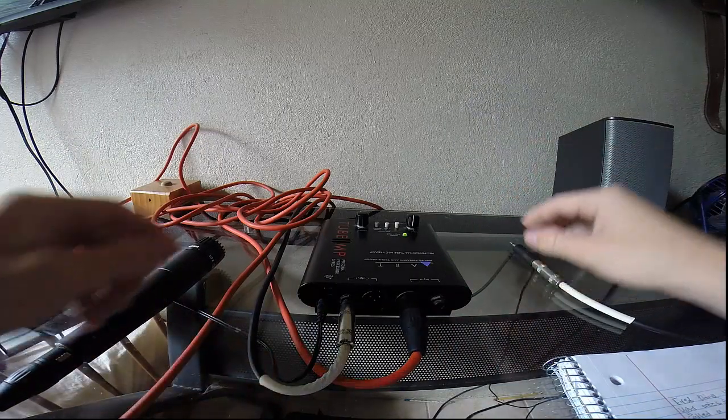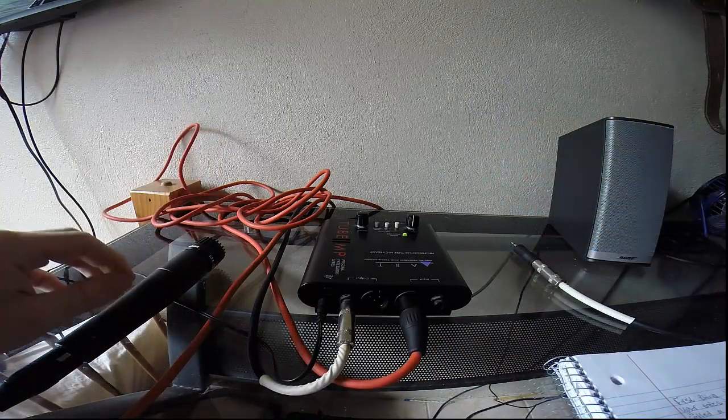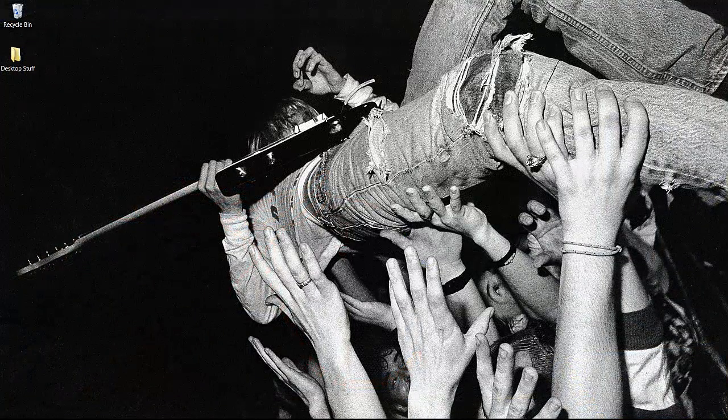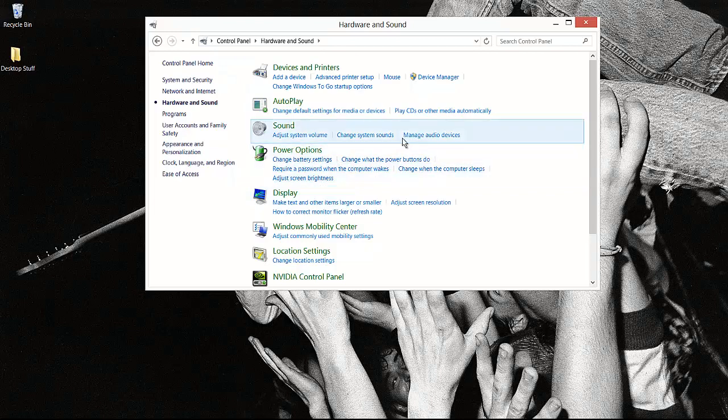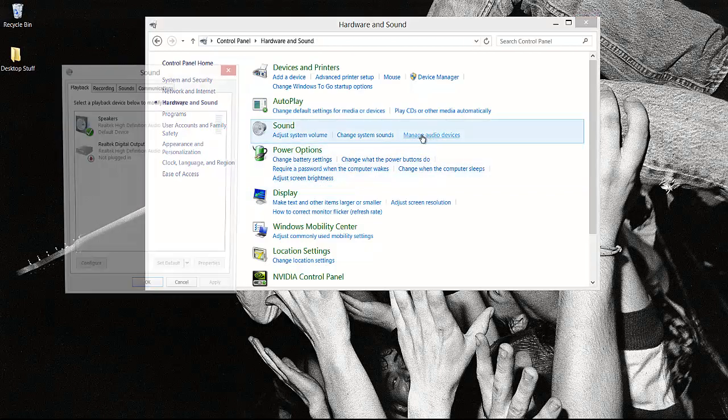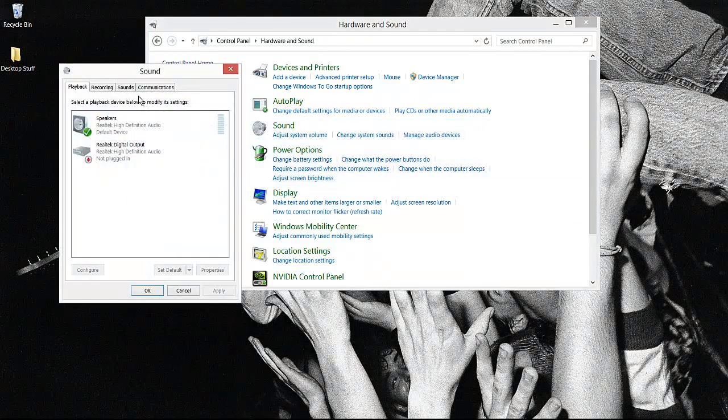Now make sure you don't get the inputs and outputs mixed up. Once you've got your inputs and outputs set up, you're going to want to see if your computer is actually picking up the signal from the microphone. Go to Control Panel, go to Hardware and Sound, and then under the Sound area go to Manage Audio Devices. A new window should appear. Go to Recording, and you can see here that I'm getting a lot of signal from my microphone.